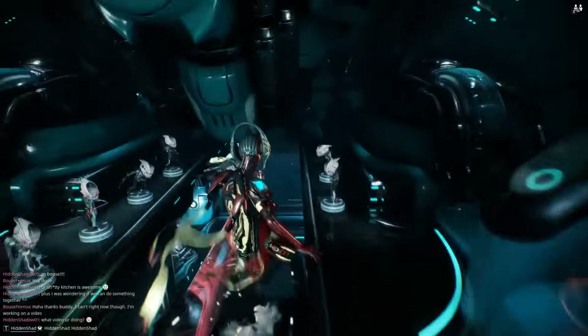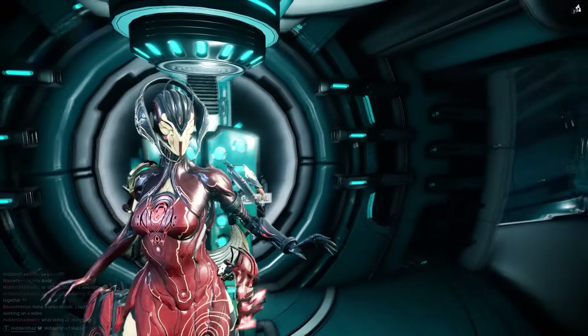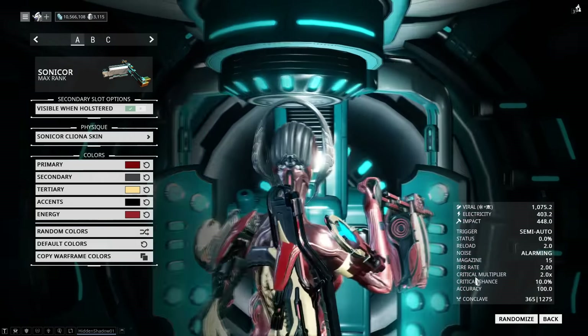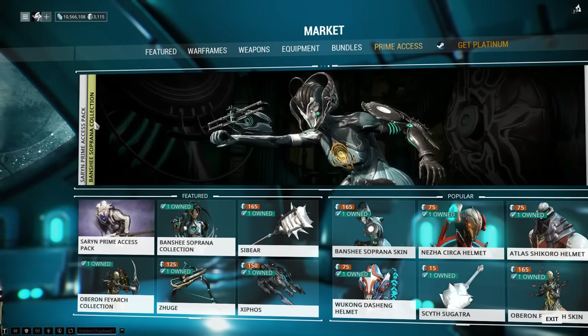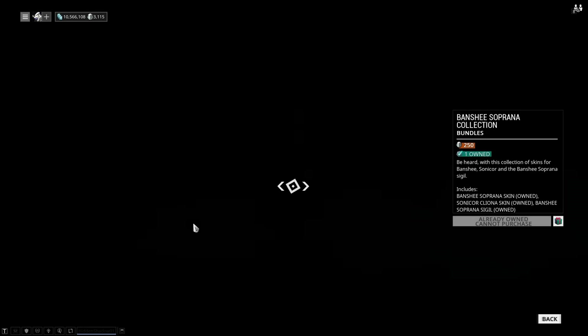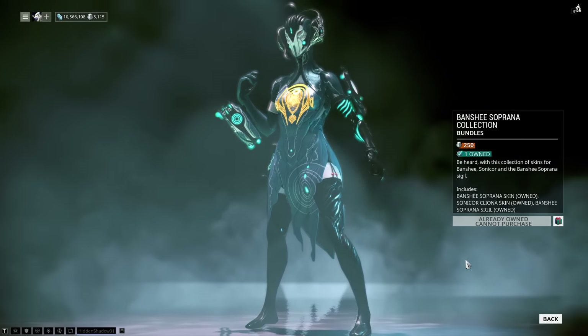The Banshee Deluxe Bundle was just released today and comes with the latest in what I hope is a long line of premium skins. It includes the Banshee Soprano skin, the Sonicore Cleona skin, and the Banshee Soprano Sigil. This bundle is available in the market for 250 Platinum, which is a bit more than some of the other premium skin bundles, but honestly this is one of the best looking premium skins yet and I'm super excited to wear it.